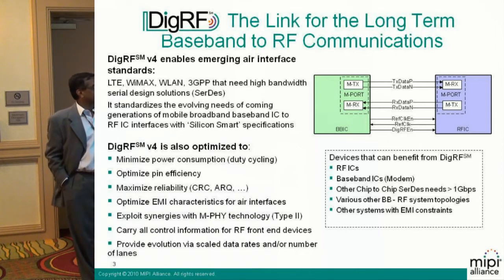It's LTE — the long term evolution standard — WiMAX, WLAN, all these we believe need a certain standard. But the data is so much now that you do need a serial interface. And when you make a serial interface, you've got rates that are getting close to high frequencies that can interfere with the antenna.